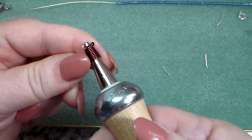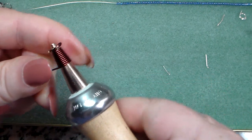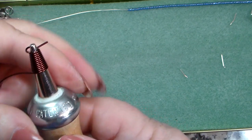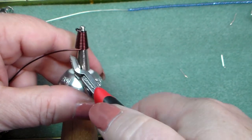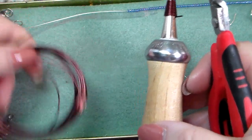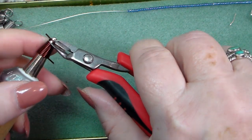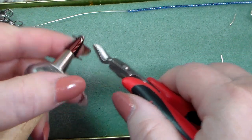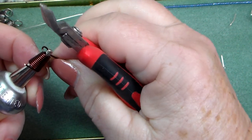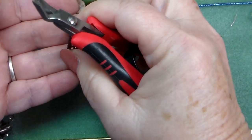Keep wrapping until it's the length that you want it to be. When you have the cone the length you want, just use your snippers and give it a cut. That way you don't have a little piece leftover because you left it on your coil. Then the top part — take that little loop we made and cut it, and the piece going through the hole will just slide out, and then the whole thing slides off. Now you're left with a nice tight little cone you can use in your jewelry.